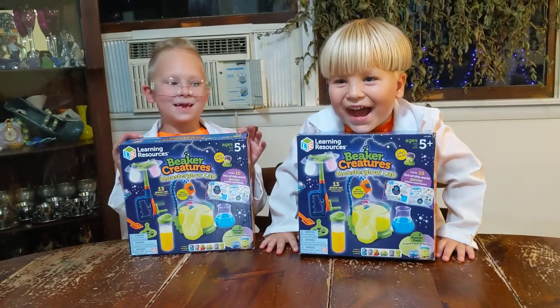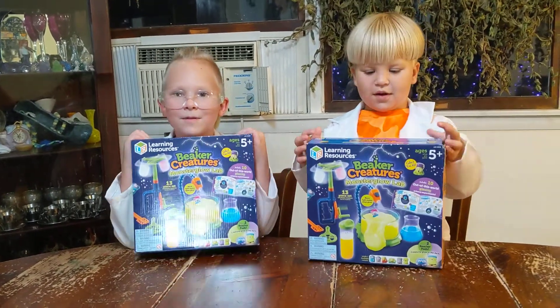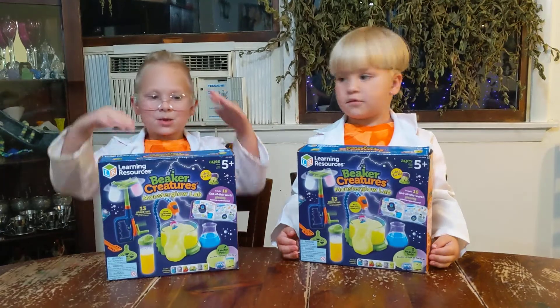Hi, welcome to Kids Go Kids. Today we're doing Monster Lab. Monster Lab. Glow. Monster Glow.